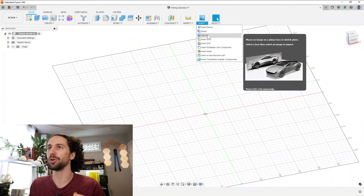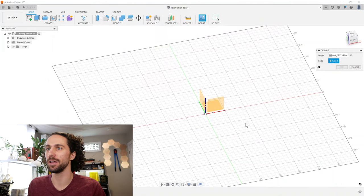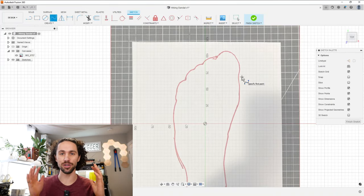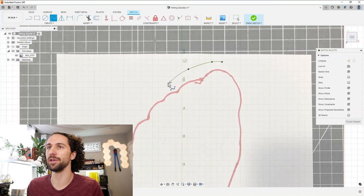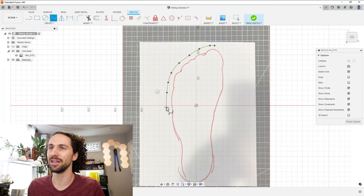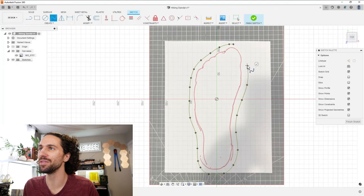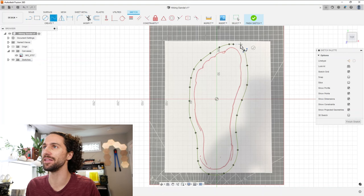So I can bring that sketch into my modeling program, Fusion 360. I'll bring in that picture and I don't want to trace the outline of the foot exactly — let's actually make the profile of the shoe. Around the toe I'm definitely going to want a bit of a buffer that will protect me against stubbing my toe on roots and logs and rocks and monkeys. Even if this isn't perfect, I still think it's going to fit my foot really well because it's essentially a custom shoe. It has to fit better than anything you buy in a store.